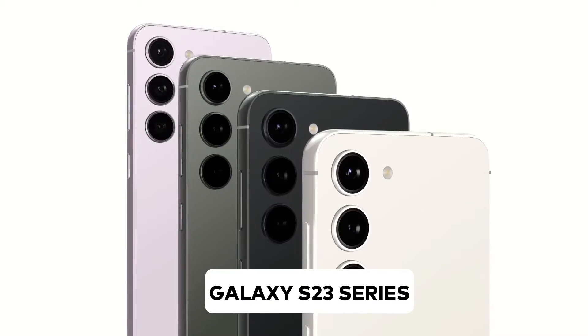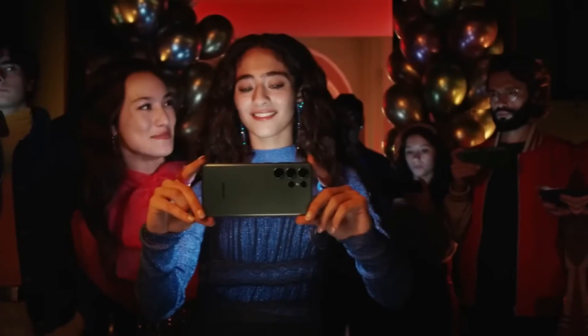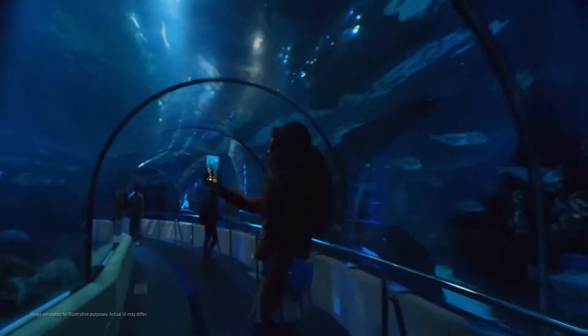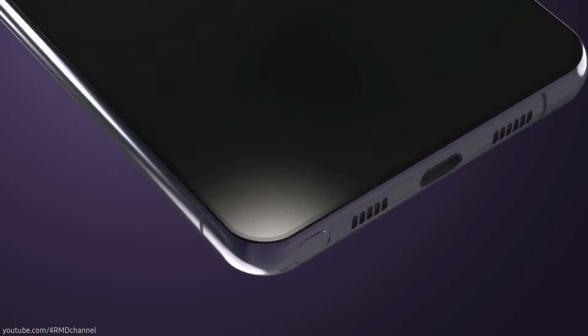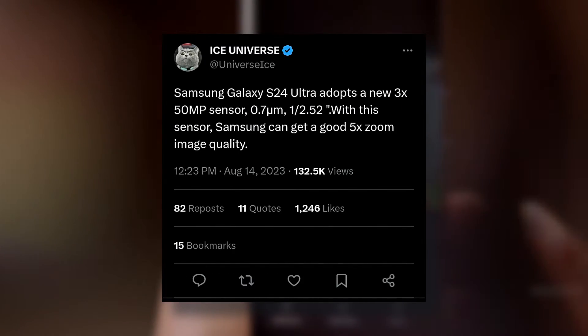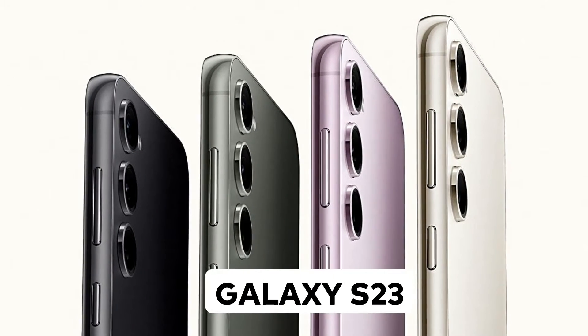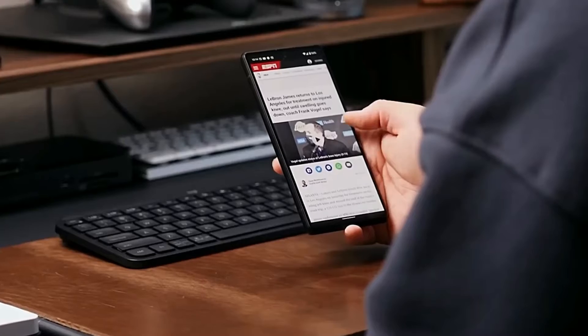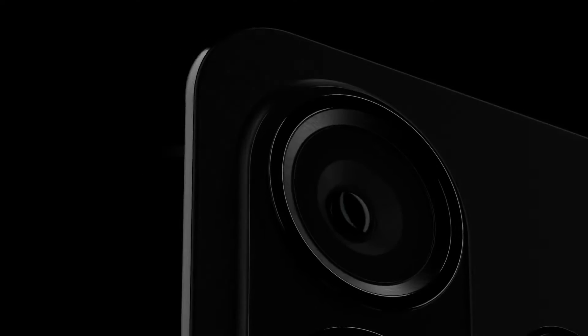While the Galaxy S23 series did have slightly curved frames, this time Samsung appears to be embracing a flatter aesthetic, reminiscent of Apple's iPhone 12 lineup. Also, the front display is expected to remain perfectly flat. Interestingly, Ice Universe also hinted that the camera design might retain some elements from the Galaxy S23, and we might witness a resemblance to the Xiaomi Mizu 20 in terms of overall device aesthetics.